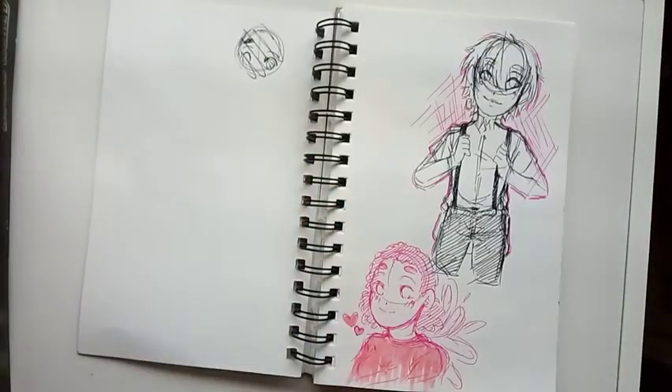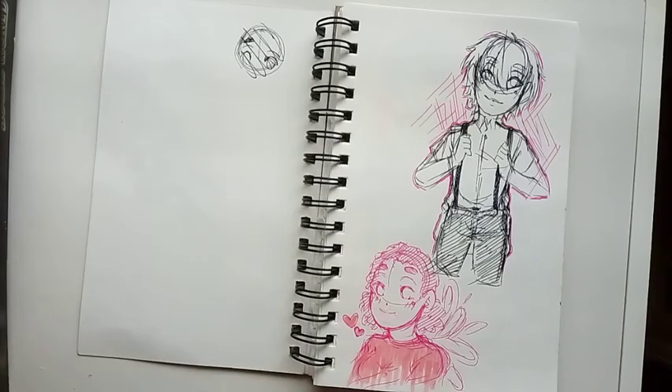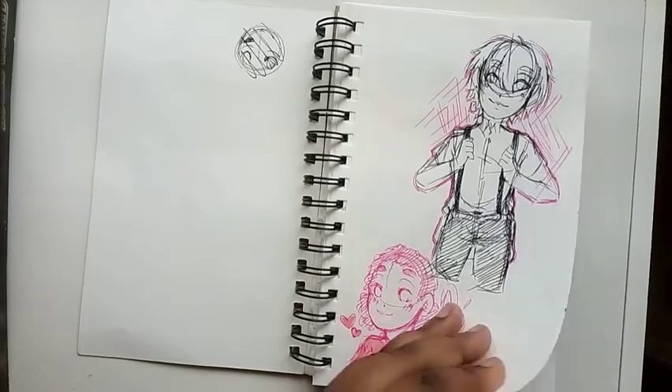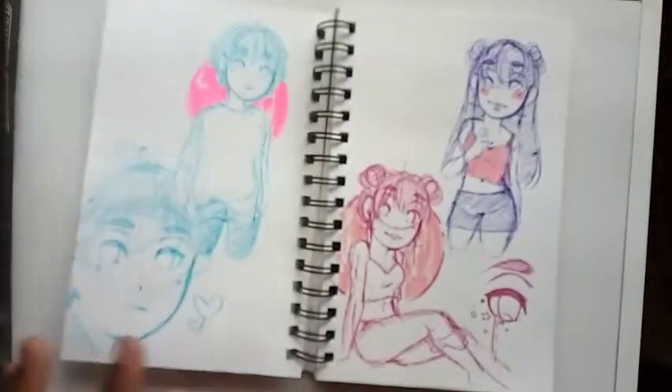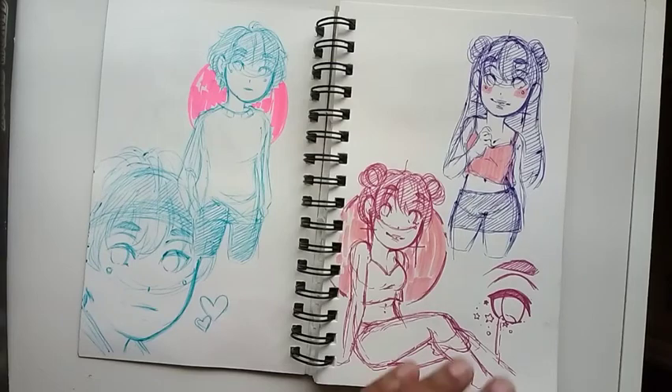Here are some doodles of my characters Micah and Ari because I want to develop them more. Since I'm not working on their story at the moment, I still want to have a well-versed sense of how they look and what their personalities are. On the left is a doodle page of Suga, and here are some more sketches of Ico.